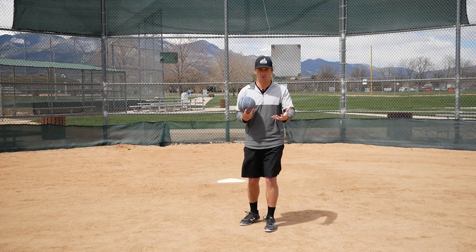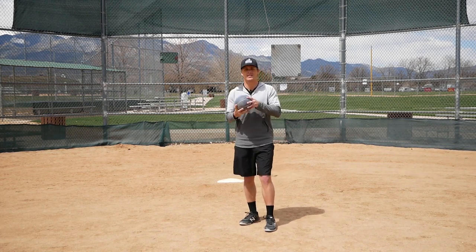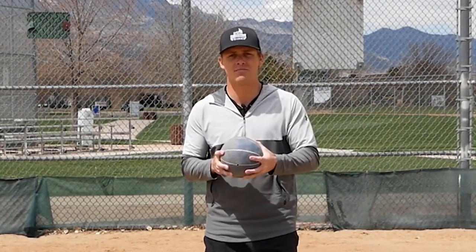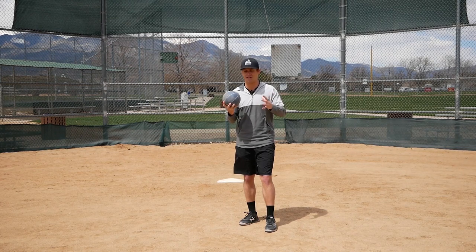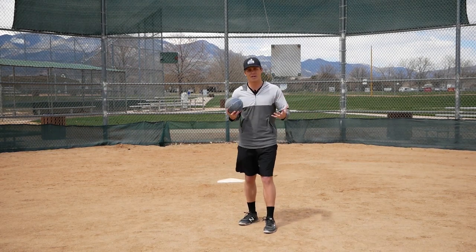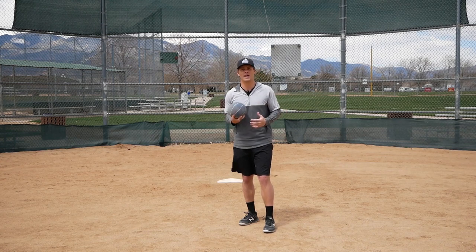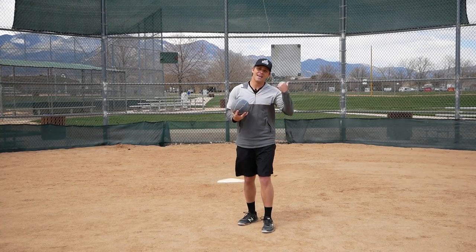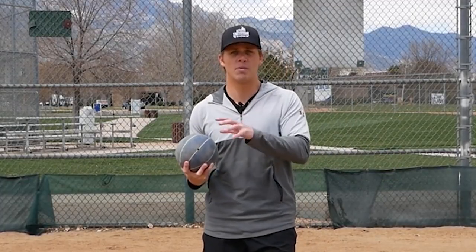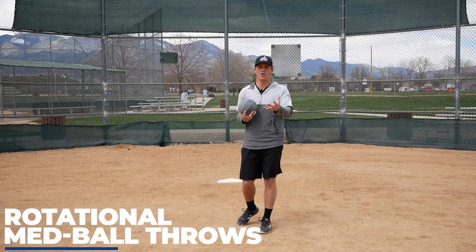To be honest with you, this medicine ball I have here is a decent weight but actually a really small medicine ball. I actually prefer the larger medicine balls and the softer ones — they make baseball-specific exercises like these a little bit easier to do. But I'm using what I've got, and that's what I encourage you to do as well. This first med ball exercise is called rotational med ball throw, and it's extremely baseball-specific because everything we do on the baseball field when it comes to hitting and throwing has a rotational component to it.